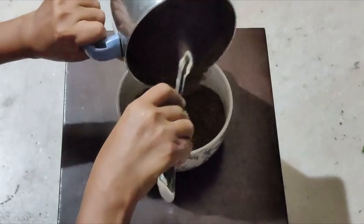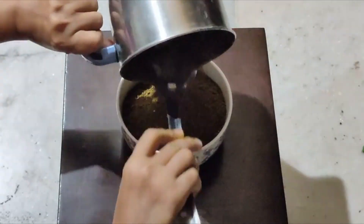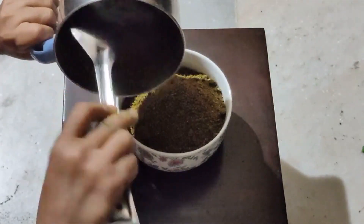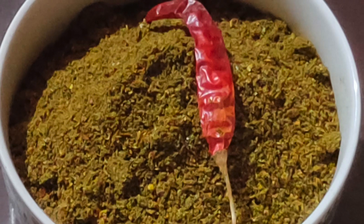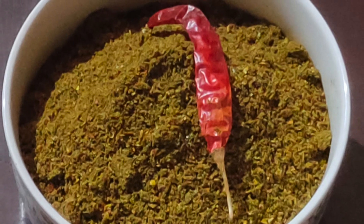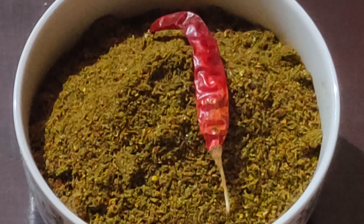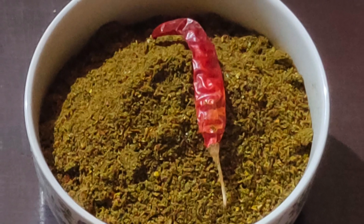Now we are going to serve it in the bowl. Tasty, tasty and yummy! Wow, it is very, very small and very, very tasty. Now we are going to serve it.